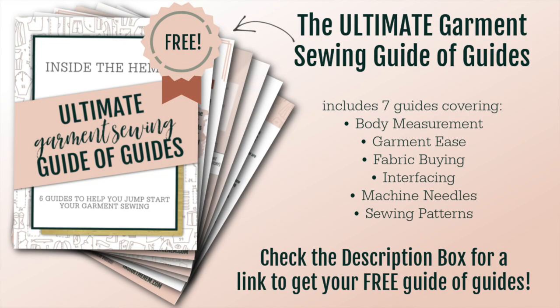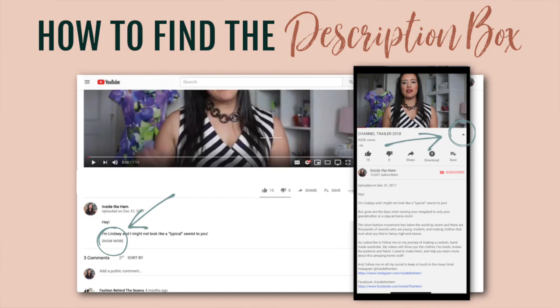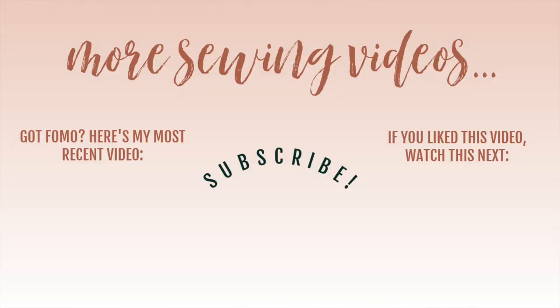Pants are done, bodice is done, and in the next part of this sew-along we will attach those two things together, add the elastic for the waist, hem the pants, and then we are done with this jumpsuit — I am so excited! Leave a comment letting me know how it's coming along and all your questions. Download my ultimate garment sewing guide — it's totally free, link in the description. The Aliso TG1600 Pro Plus iron is 40% off with free shipping right now. Like, subscribe, and I'll see you all very soon!